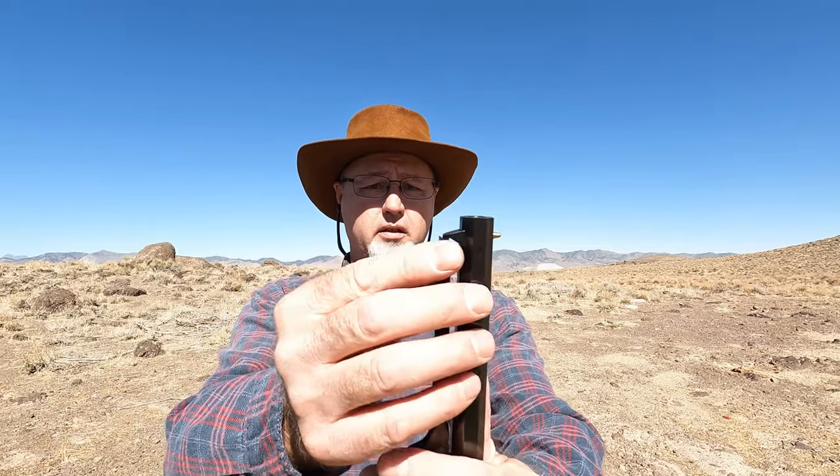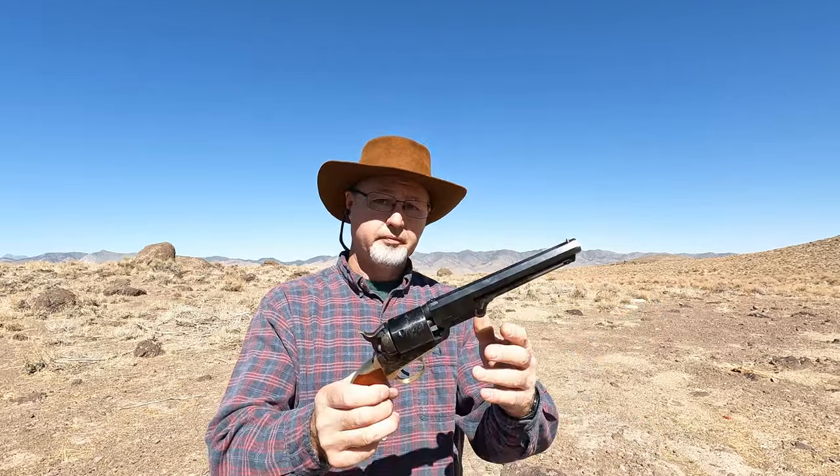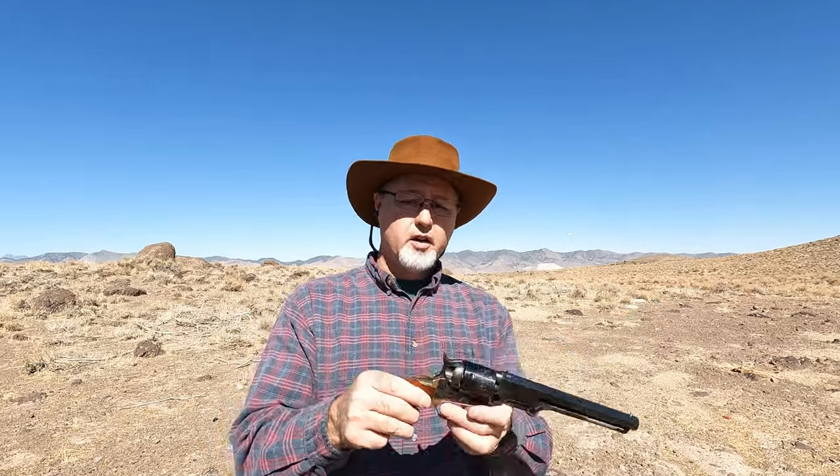When you put the rod back in, you can see how it's angled — you want that angle positioned correctly, otherwise it's just going to fall off. But there it is. That's going to do it for this video. If you liked it, give me a thumbs up. I'll see you next time, thanks for watching.